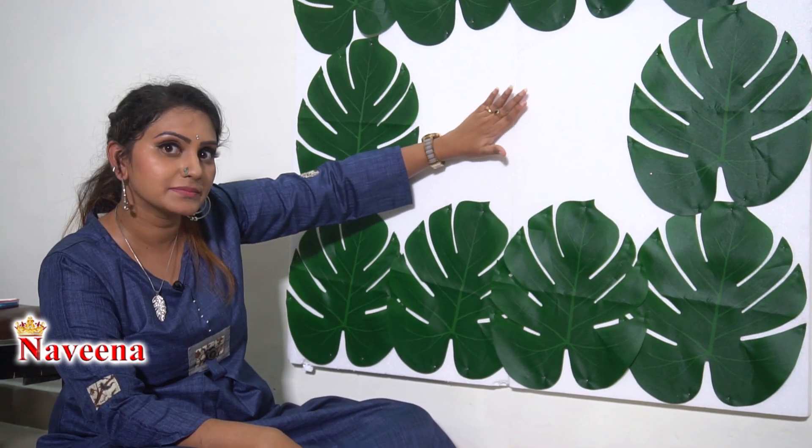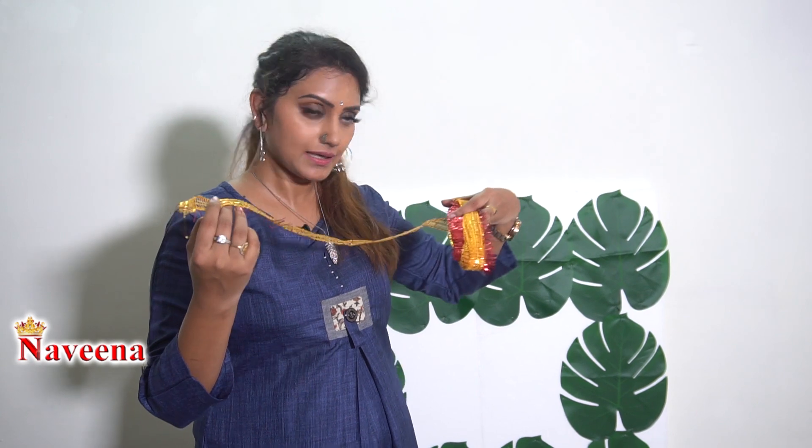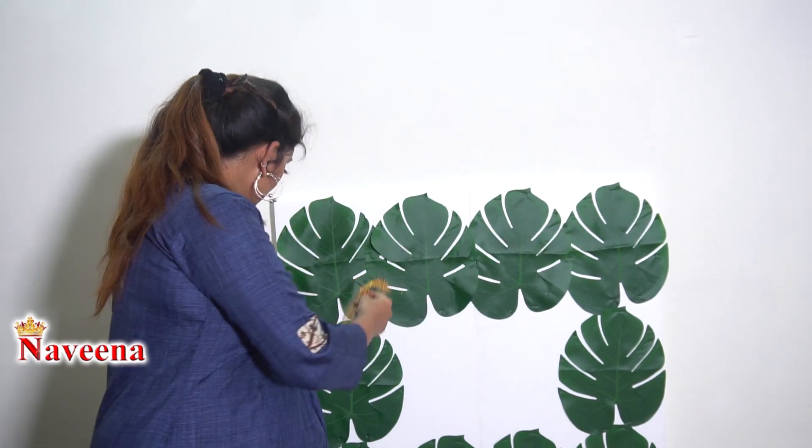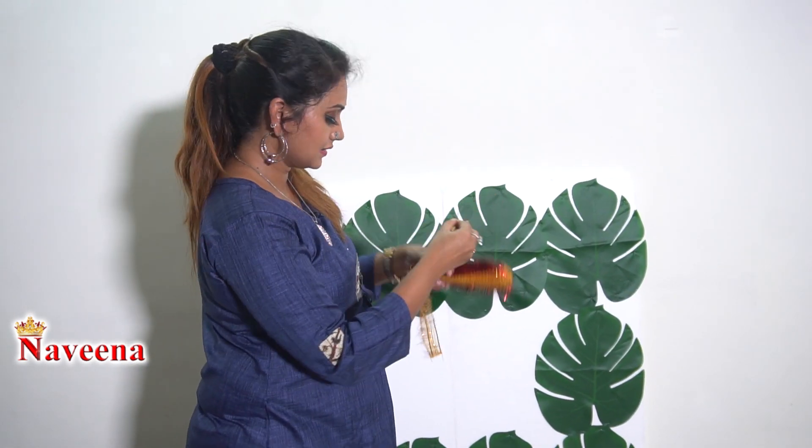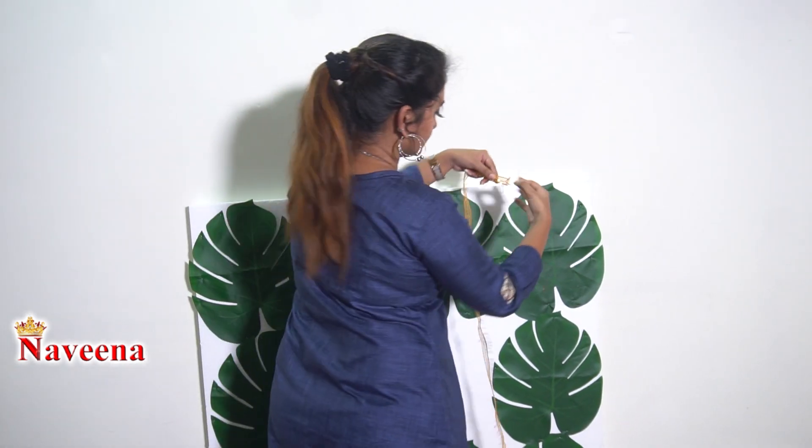Now, the center — what do we do in the center? If you have any ideas, please check the video comments. Now I am doing the borders — easy and simple. I have this red-colored lace border that you can use from a fancy store. I am going to set this border and use it just like this.